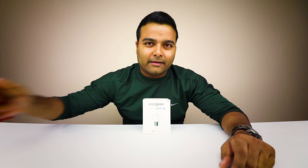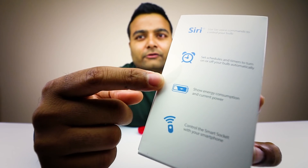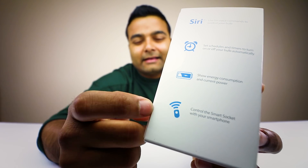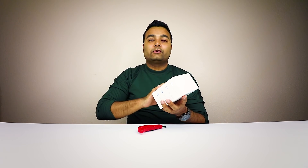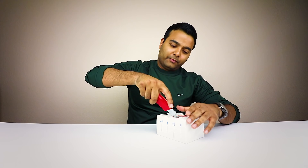Let's unbox this. On the side you can see it says Siri, so you can ask Siri to turn it on and off. It also has a scheduler, so if you're not home and you want lights to turn on and off automatically — and it shows energy consumption. The main feature is cell phone connectivity, and it also works with Apple HomeKit.